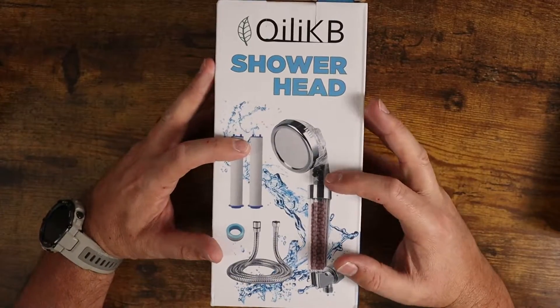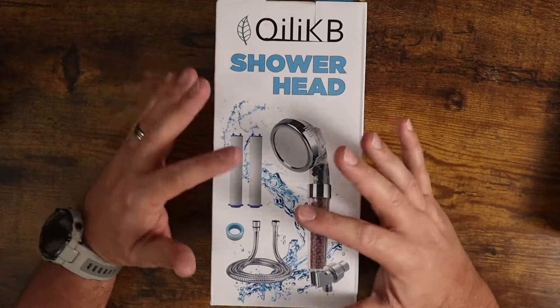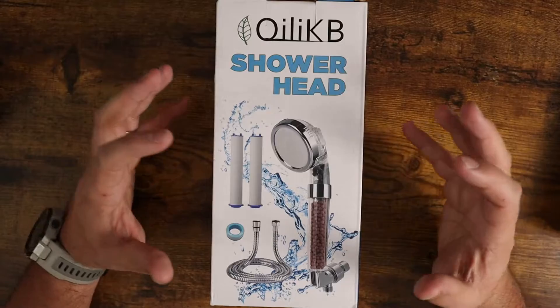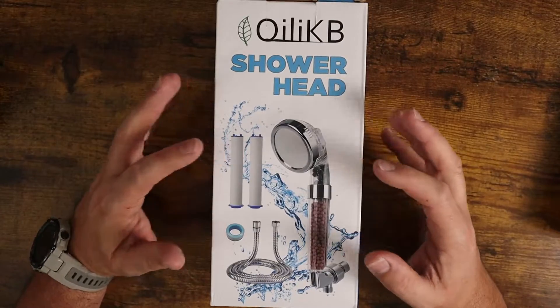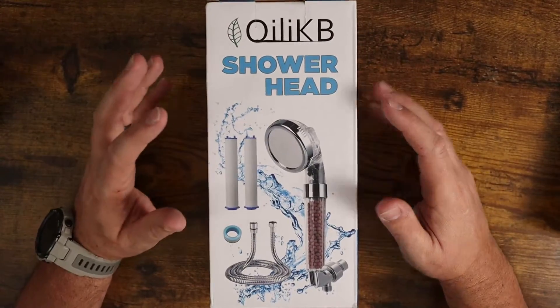This thing is amazing. I ended up getting one of these, trying it out, and then buying them for all the other bathrooms in the house because the water pressure and the minerals inside are just great for your skin — it adds so much functionality to your shower, especially if you clean it regularly.